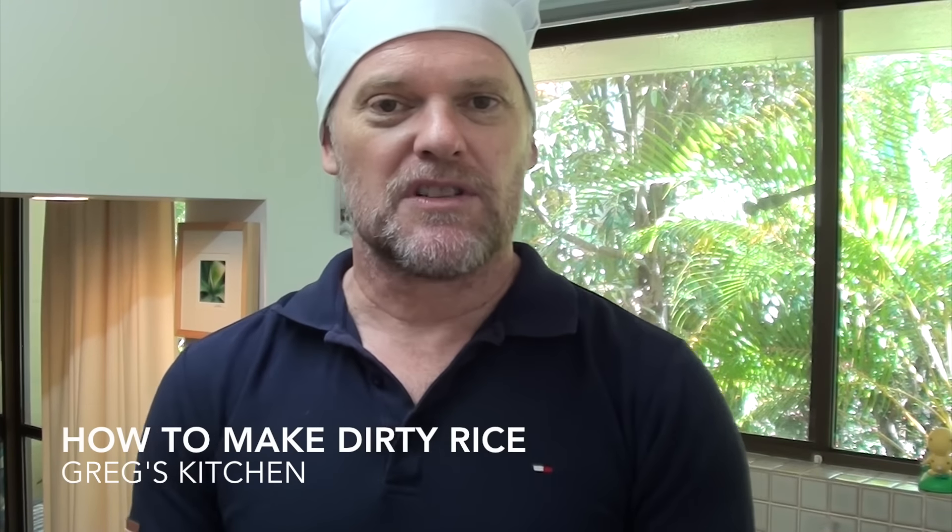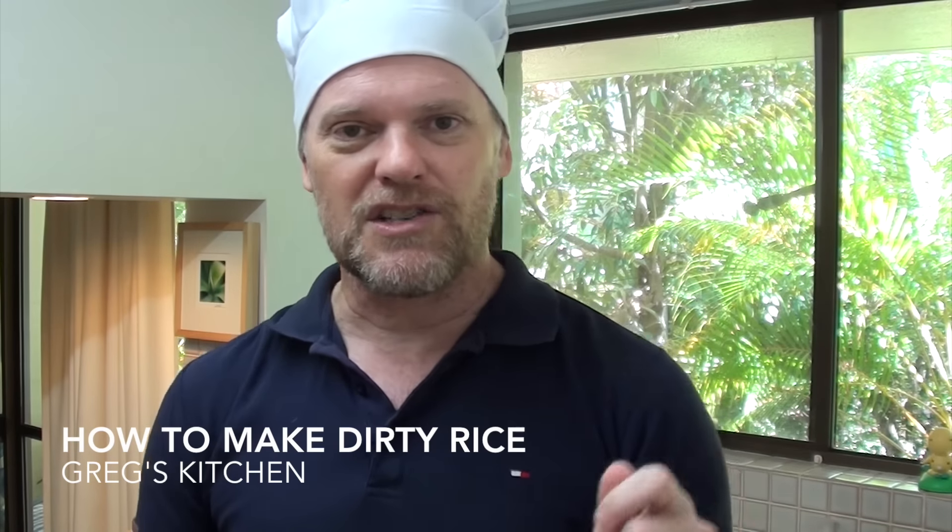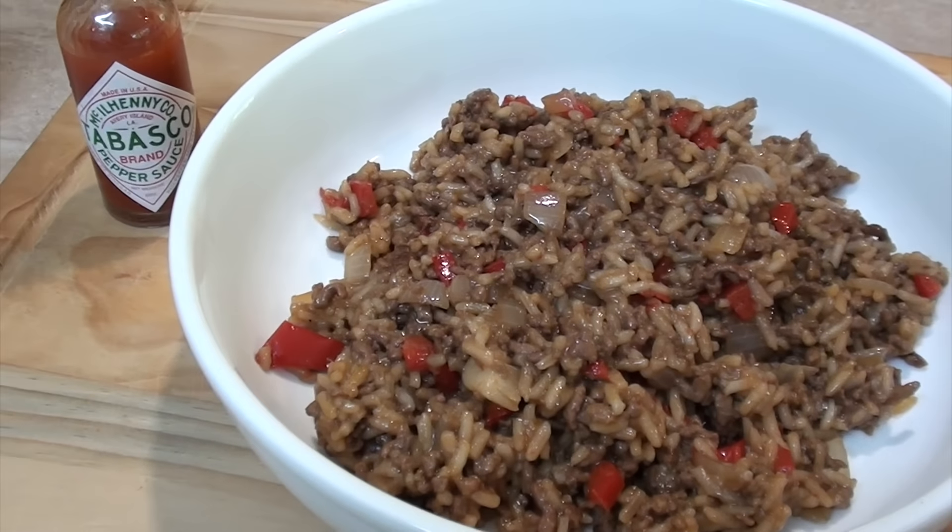G'day guys, Greg here. Today I'm going to show you how to make a delicious, simple, easy recipe that when I was living in Switzerland and working in a youth hostel we used to make all the time. There was a guy there from Texas — yee-haw! He used to whip up this dirty rice and we used to love it. Let me show you how he used to make it, of course, with a bit of an old Grego twist. Let's get to it.